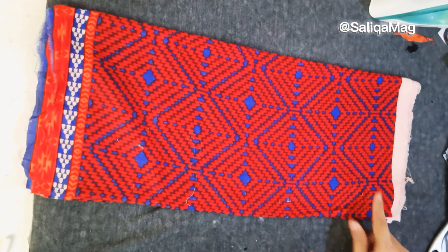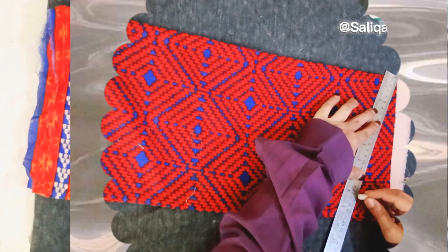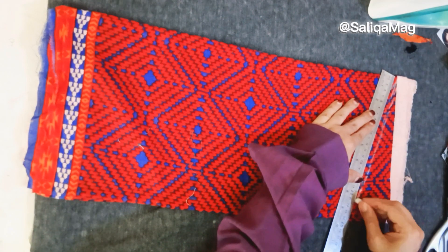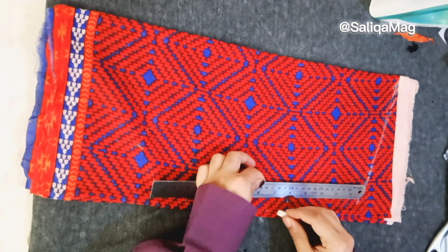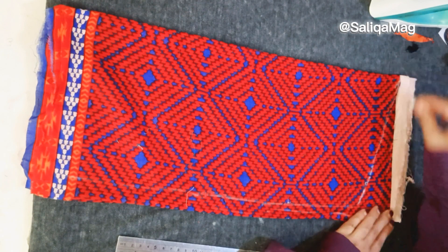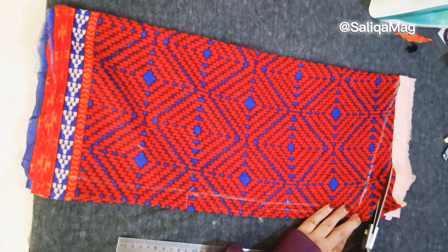Hello everyone, welcome to Silica Mac. In today's tutorial you will learn a very easy way of attaching sleeves. First, I just mark here a slant line that is divided by four, then add the fitting lines, add seam allowances, and cut your sleeve.